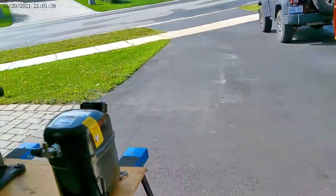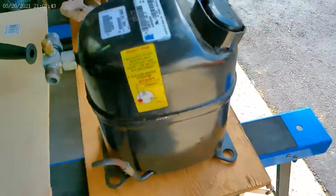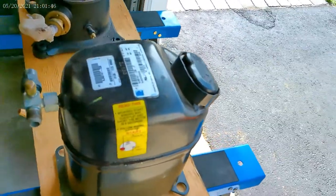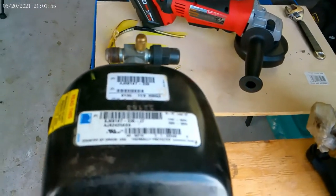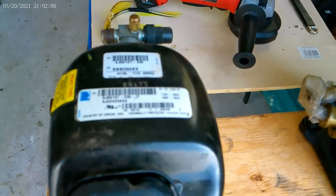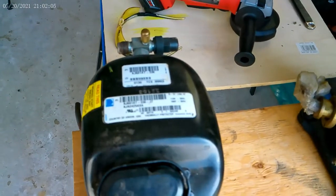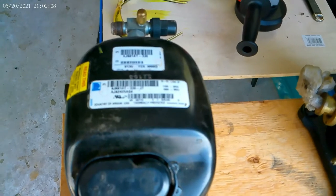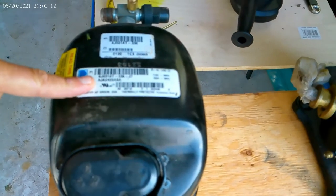I'm going to grab the camera here. A few things to notice on the compressor to start with - we'll identify a few things. First of all, the nameplate. You can see the nameplate there. AJA2425AXA is the model number.